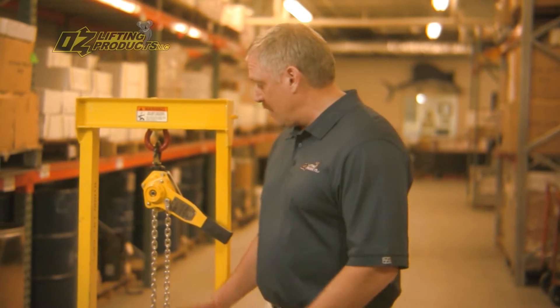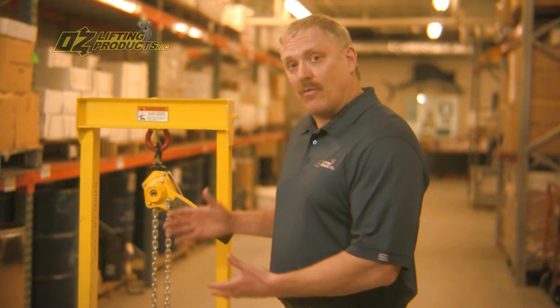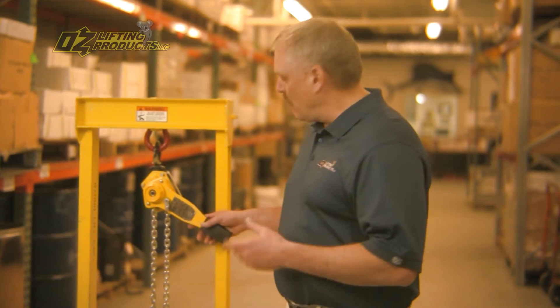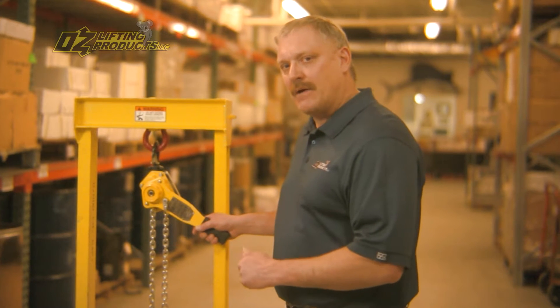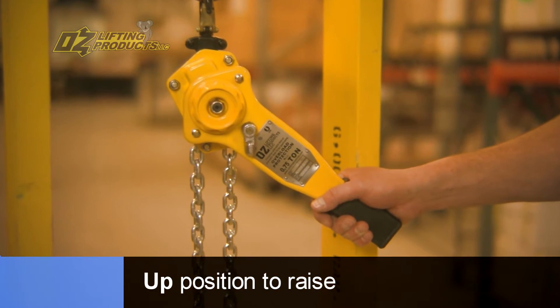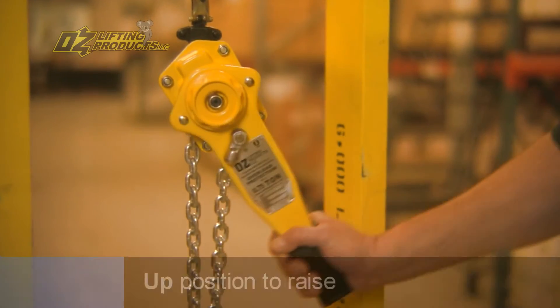This is how the overload works. We're demonstrating here in a static load, so it's going to come up to overload pretty quickly. This is a 1,500-pound capacity hoist, and it's in the up position and under tension, simulating a lift.